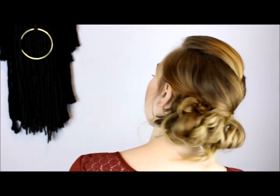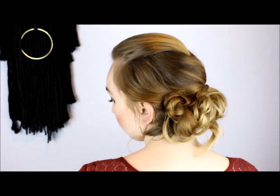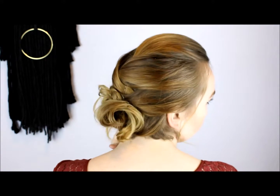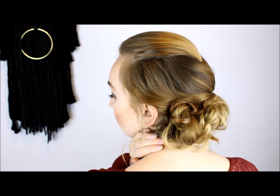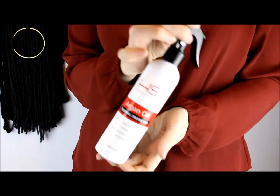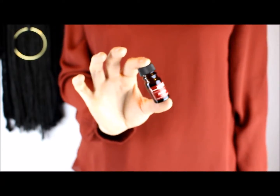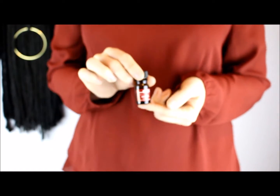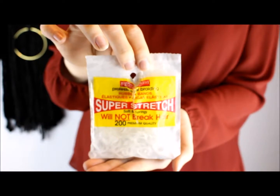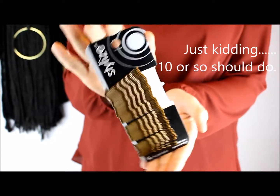I am so excited to be partnering with HSI Professional to bring you this cute party updo that is perfect for the holidays or any kind of fancier occasion. All you need for this style is some heat protectant products, a curling wand, some hair clips, some small clear elastics, and a whole lot of bobby pins.